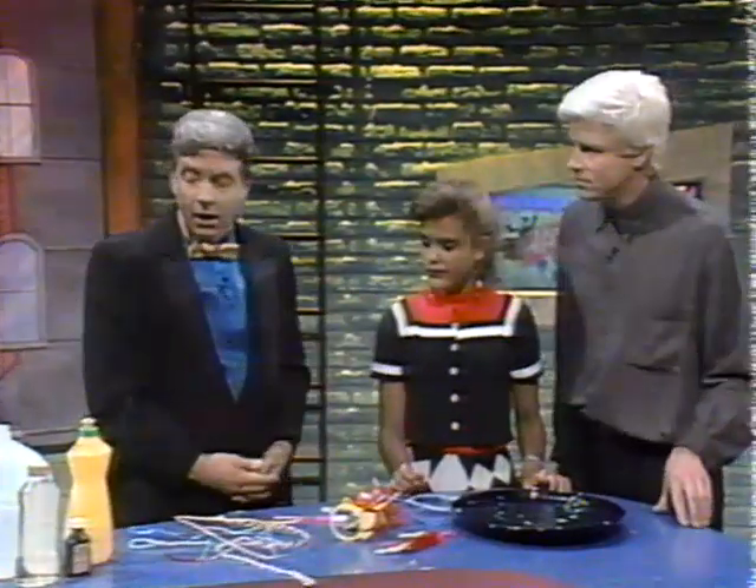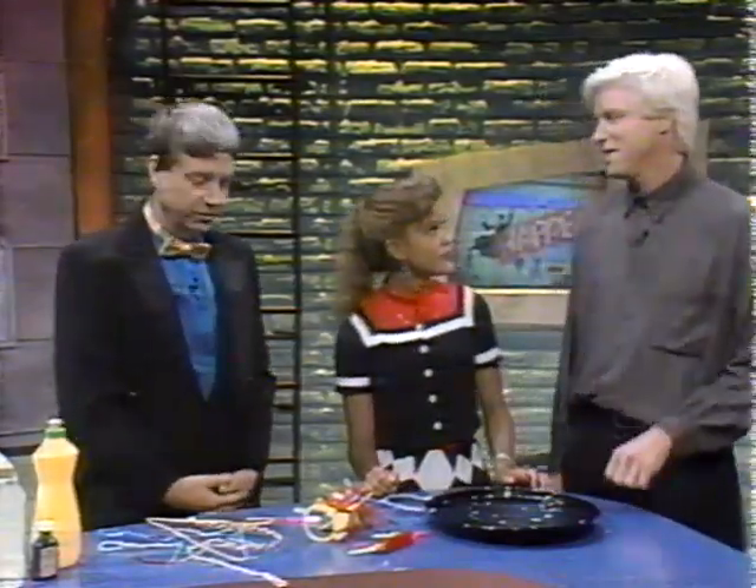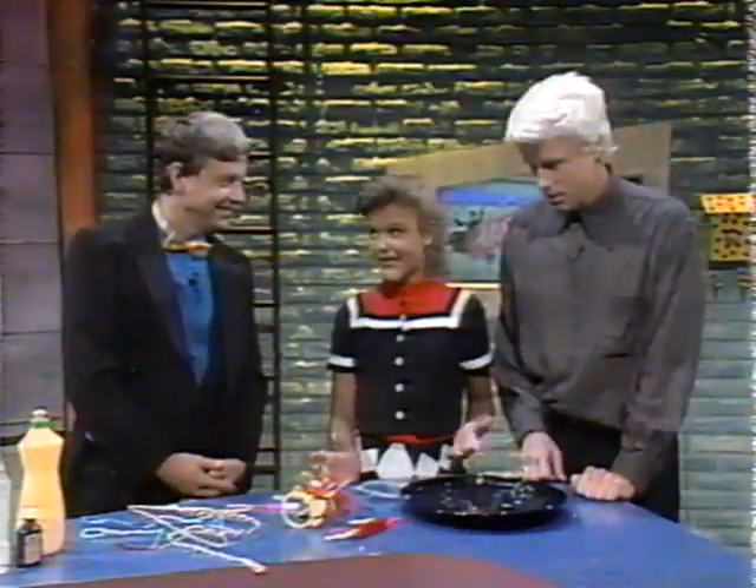Where do you get glycerin and corn syrup? Well, you can get the glycerin at the drugstore, and you can get the corn syrup, of course, at any grocery store. So anybody can do this? Absolutely. After you get this perfect solution, then what comes next?